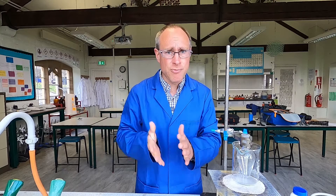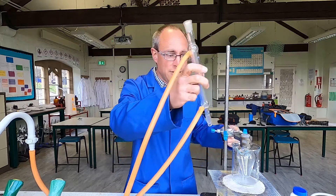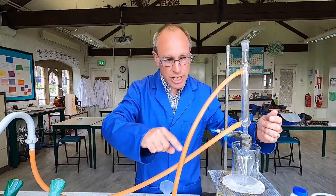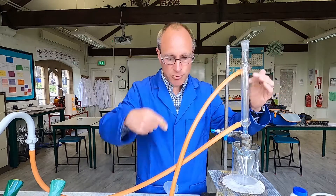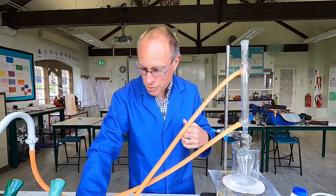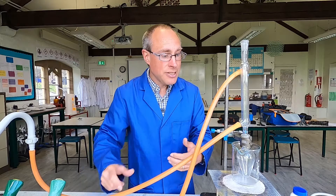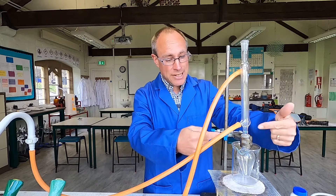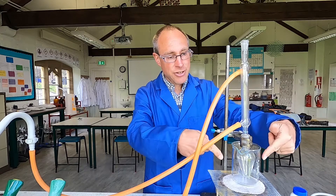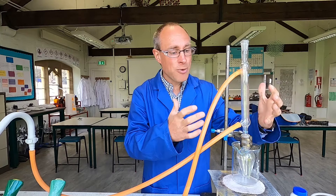The setup for reflux is very similar to distillation, with a source of heat around the pear-shaped flask. This time the condenser is placed vertically into the pear-shaped flask. Again, water comes in at the bottom of the condenser and leaves from the top, and a funnel can help weigh down the tubing so it doesn't escape into the sink. As the liquid boils, vapors rise into the condenser where they cool, condense, and drip back down. This allows you to boil a liquid for a long period of time without it boiling dry.